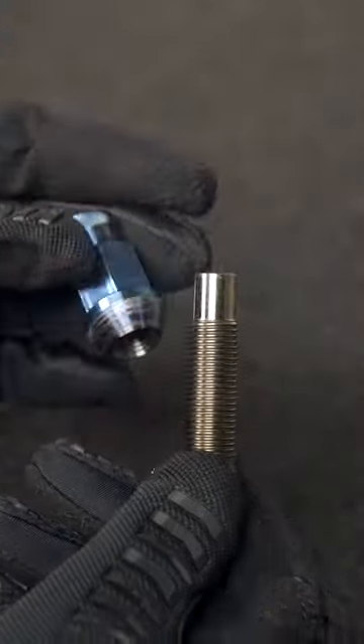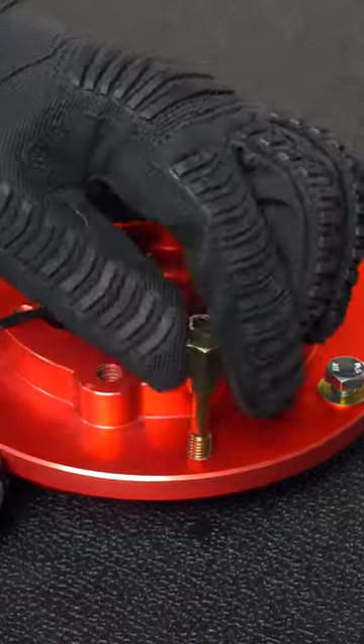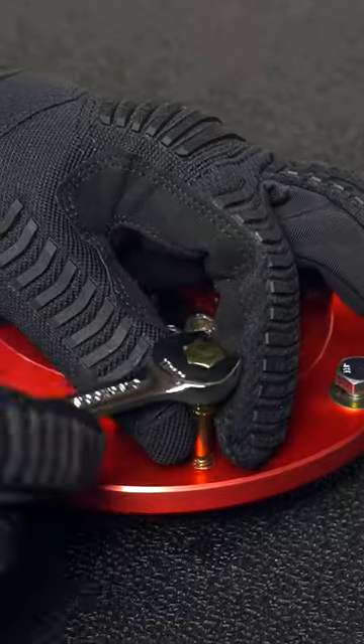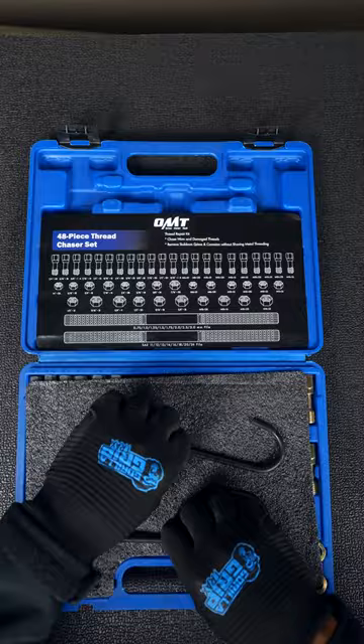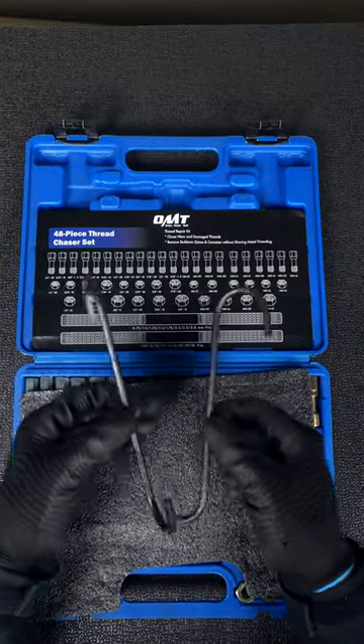However, this can also happen with new parts if there was a misalignment during the manufacturing process, so I decided to just pick up an entire kit from Orion Motor Tech that even includes brake hangers.